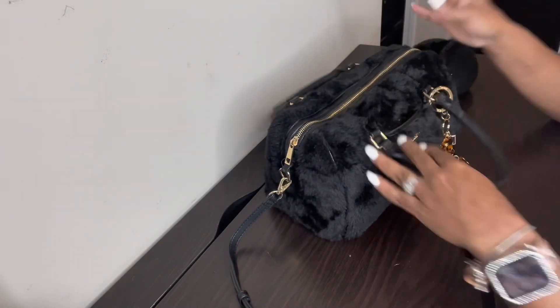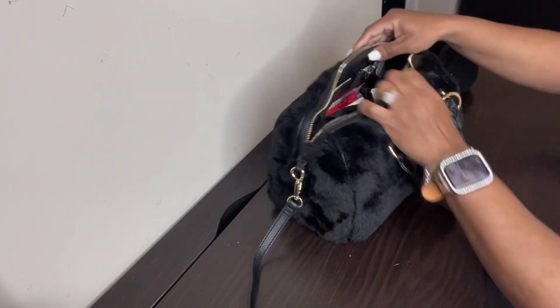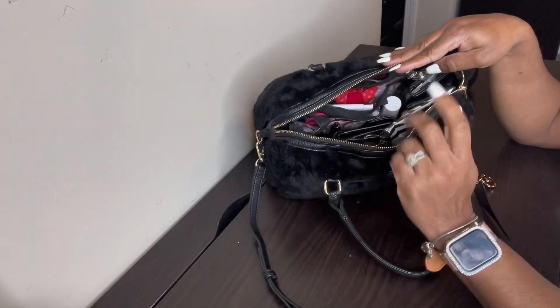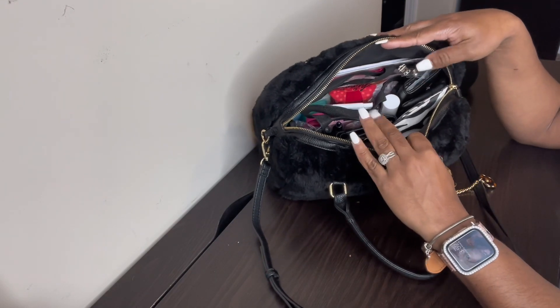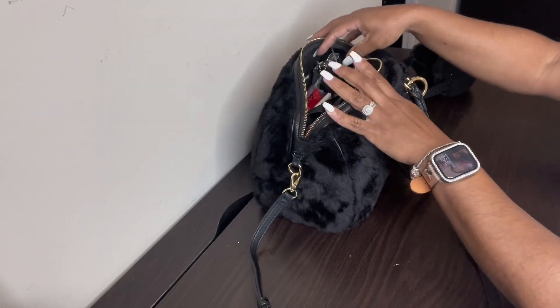So let's just get into the bag. This is an overview — kind of junky but not too much. I'm just going to go in and pull stuff out and then we'll talk about it.